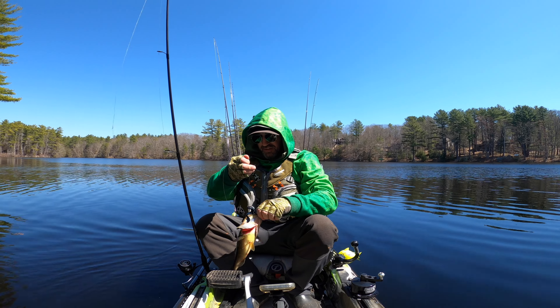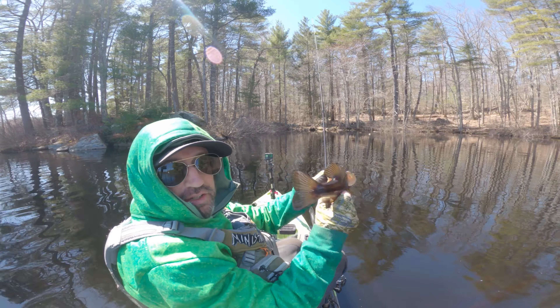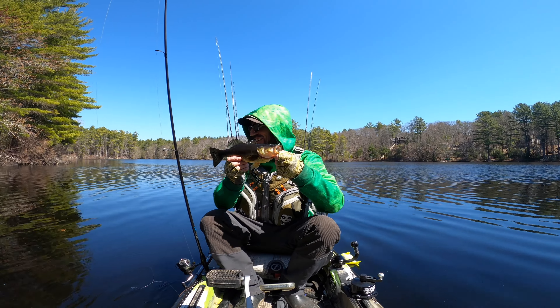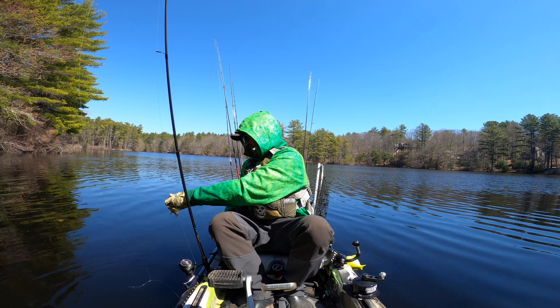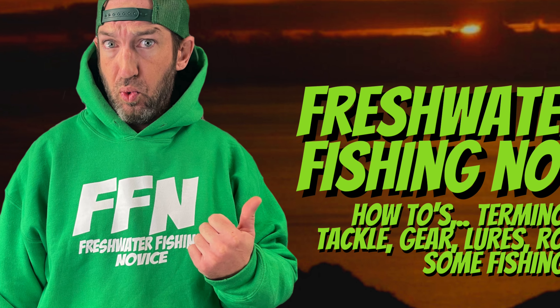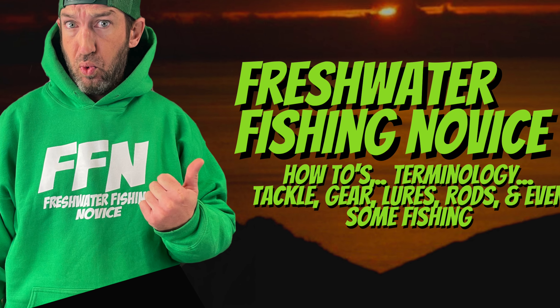That's my first bass! Not a super big fella, but I caught one! I caught one!